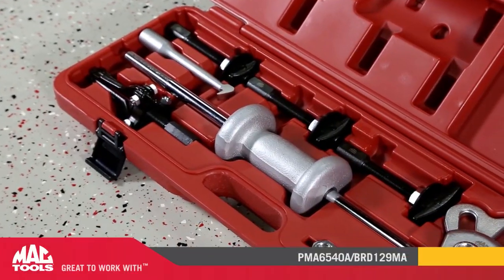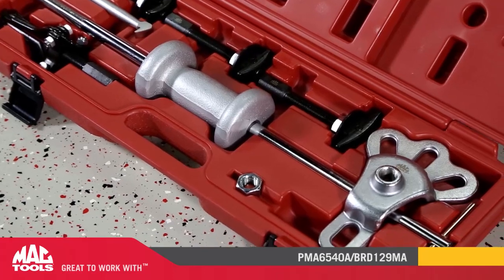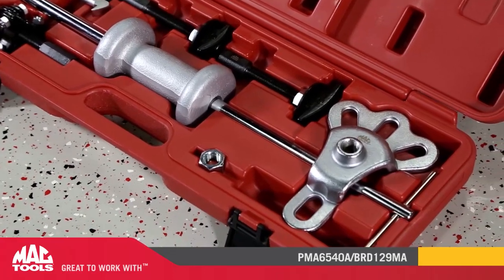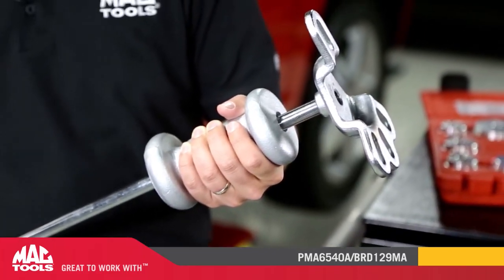The PMA 6540A Bearing Puller Set was designed as a rear axle puller for rear-wheel drive vehicles. However, it's a lot more than that. The 5-pound slide hammer and attachments are adaptable to many daily repairs at the shop or at home.